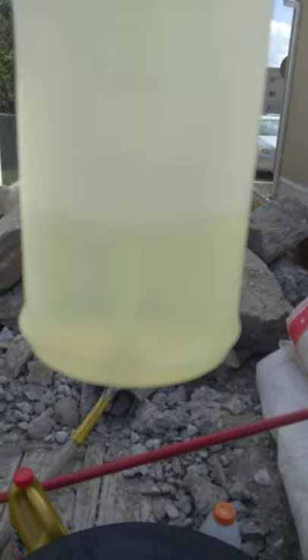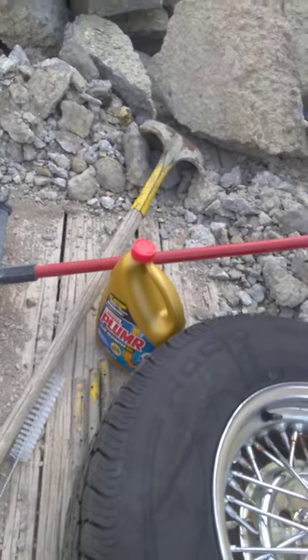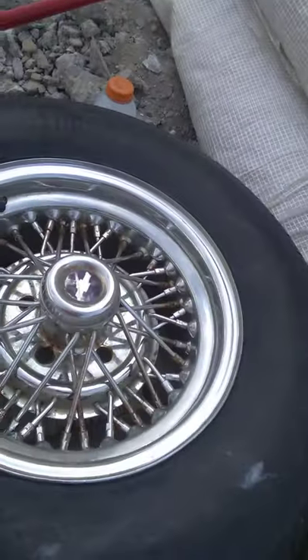Okay everybody, I'm using the rest of the Drano I had. I went and bought some more. You guys are wondering what to clean spokes with — well, this is what I use.